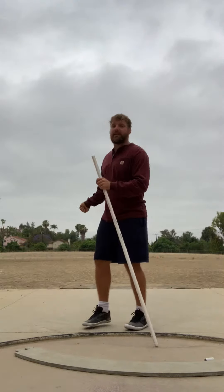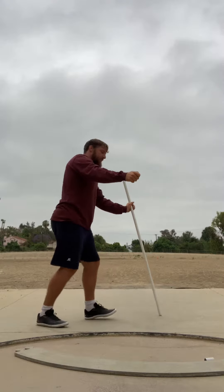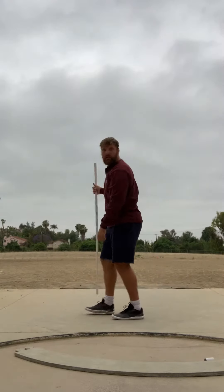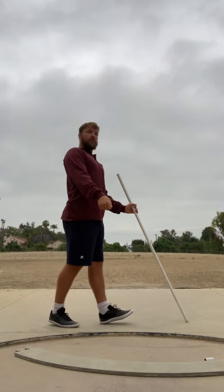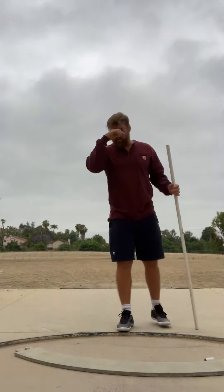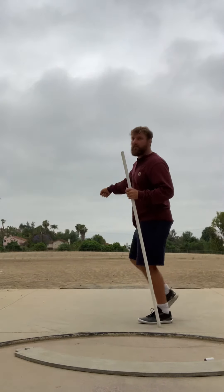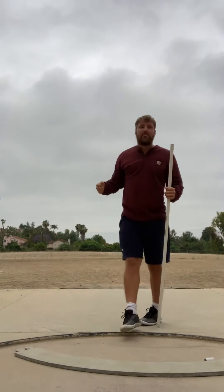That's what ended up happening — instead of allowing it to continue out left, being able to dig that heel into the ground here and staying grounded, we were here working over and then falling. What it ended up turning into at the catch was, instead of here, it was a big, big reach.